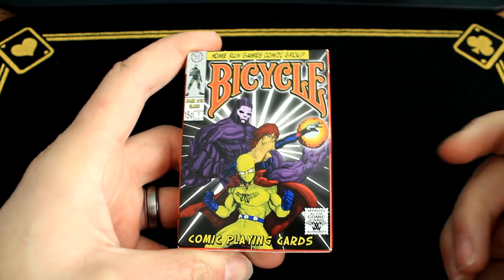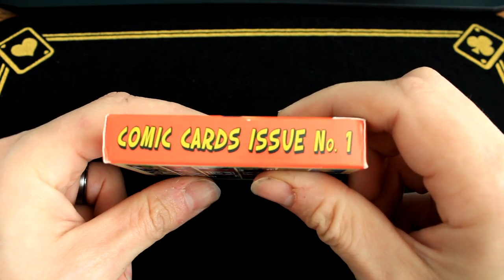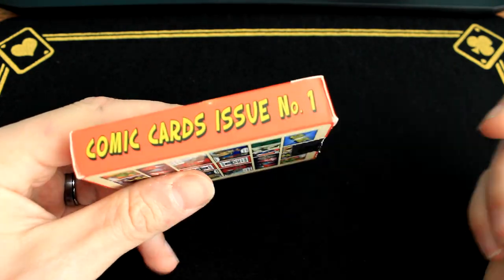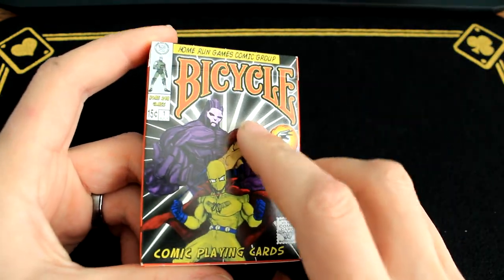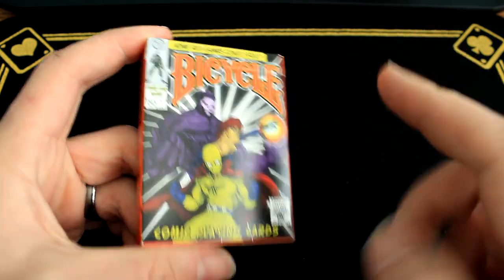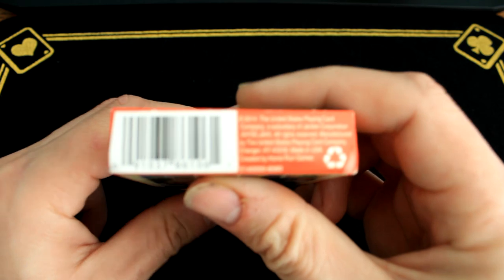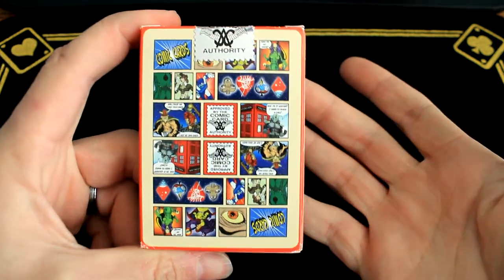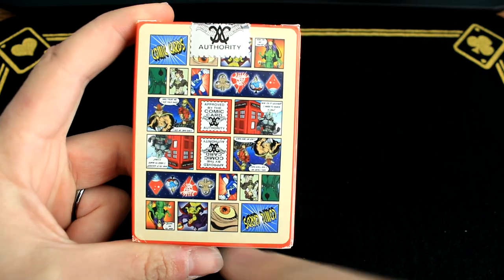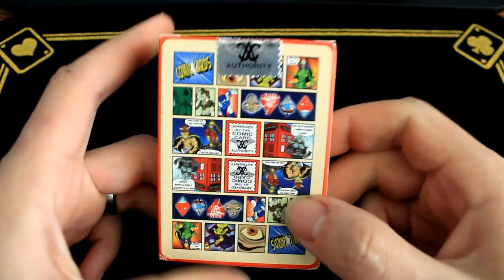Home Run Games, Comic Group on the side here. Comic cards issue number one. I hope there's an issue number two, but maybe it's just that because comic books put issues. Magic finish there, all your legal stuff there. The backs look like a comic book. It's a two-way back — it's pretty cool how they lay them out. It makes the whole back look like a full comic page, which I think is pretty cool.